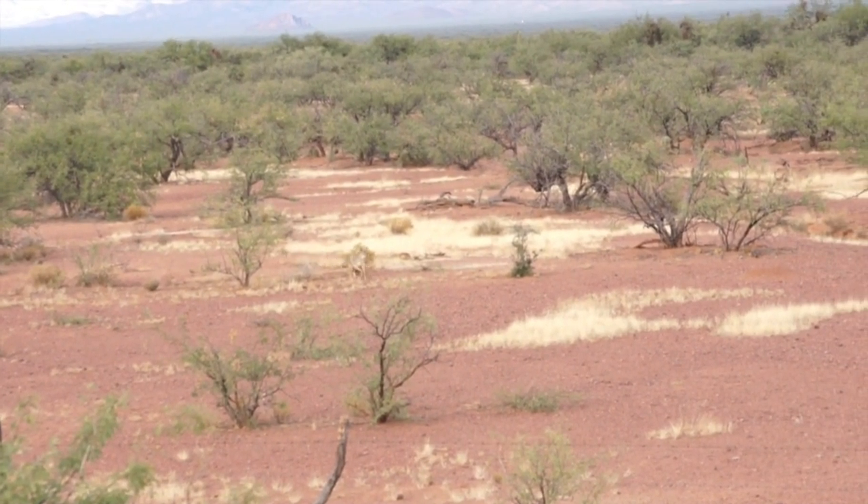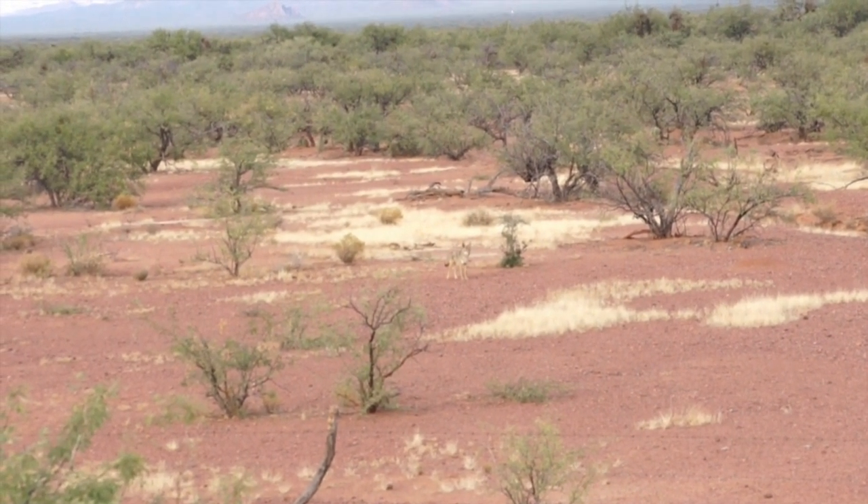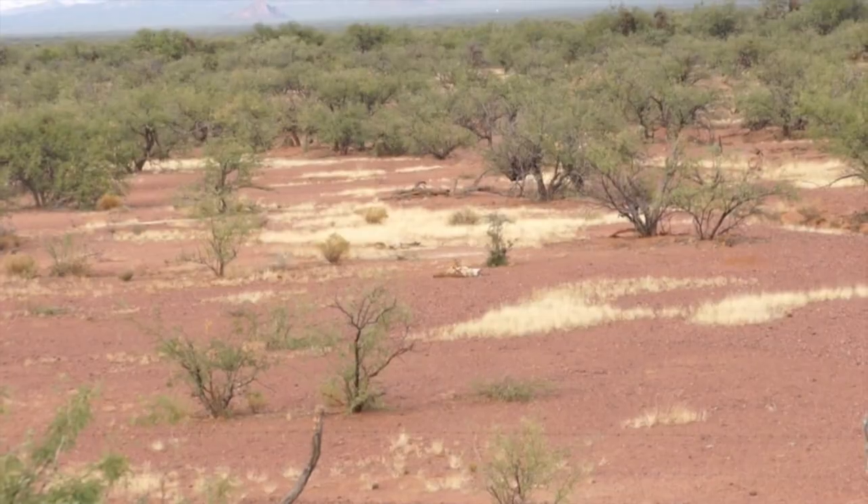Fur farming hunters like extremely fast cartridges, and they like a bullet that won't destroy the pelt they're trying to harvest. Not only is this gun fast, it's also fun to shoot and it's extremely economical.